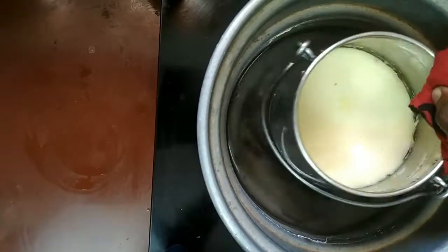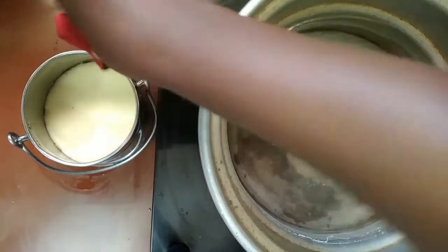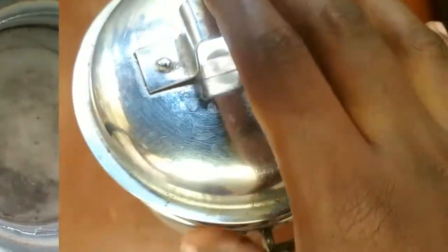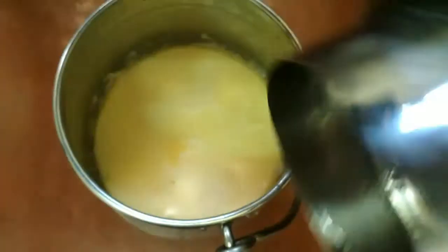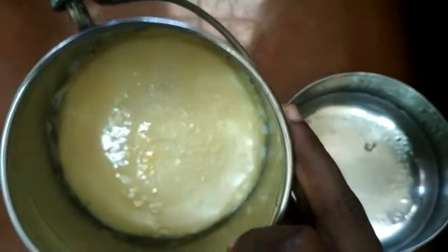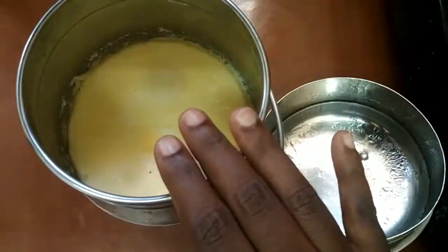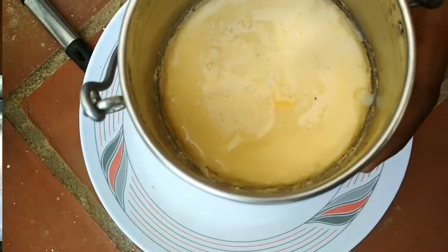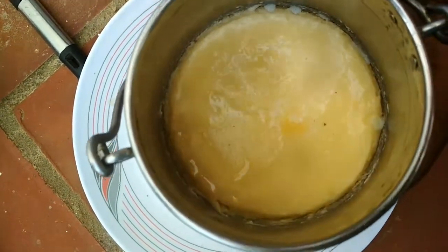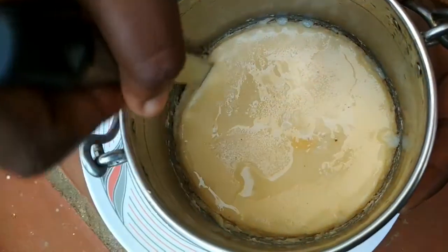Now let's allow it to cool at room temperature. Let's place it at room temperature and see how it's done. We have to transfer the cake and put it in the fridge for half an hour.